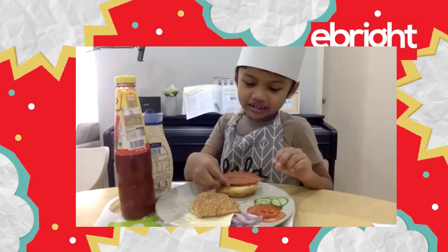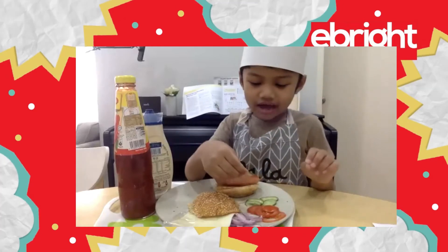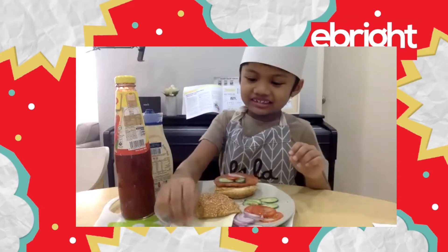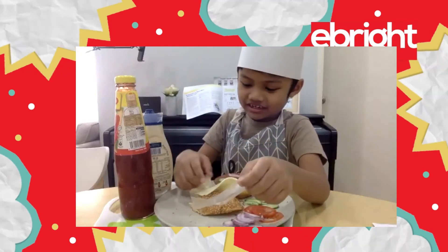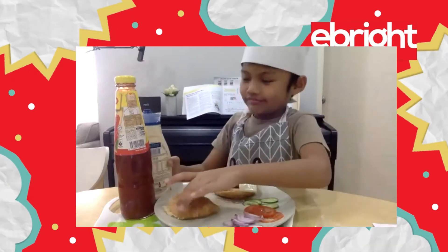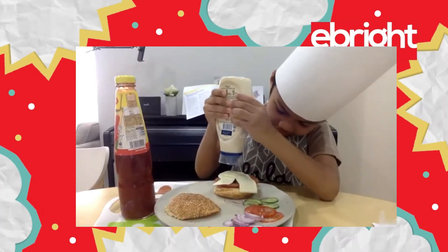We need a burger bun, burger patty, cucumber and tomato and onion and cheese. Don't forget mayonnaise.